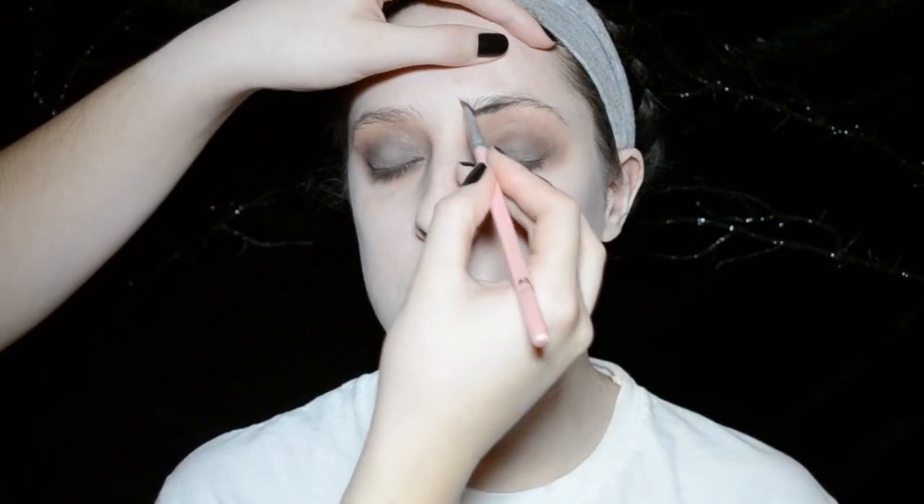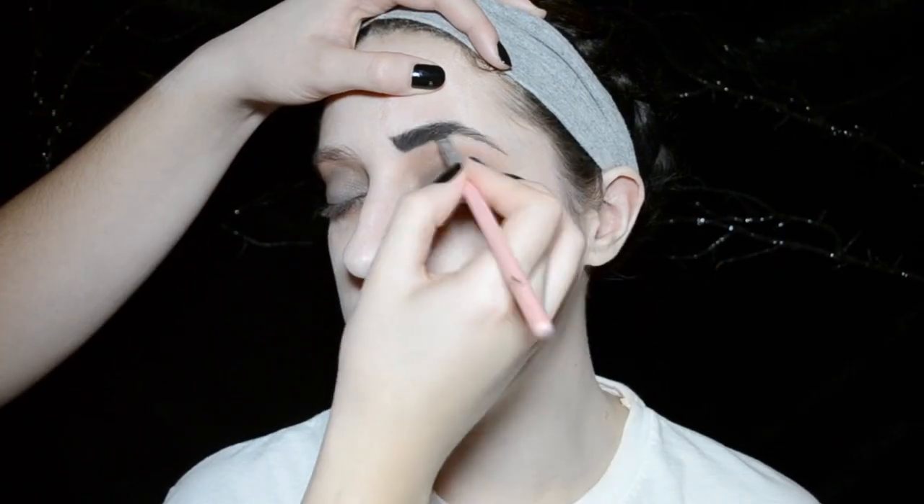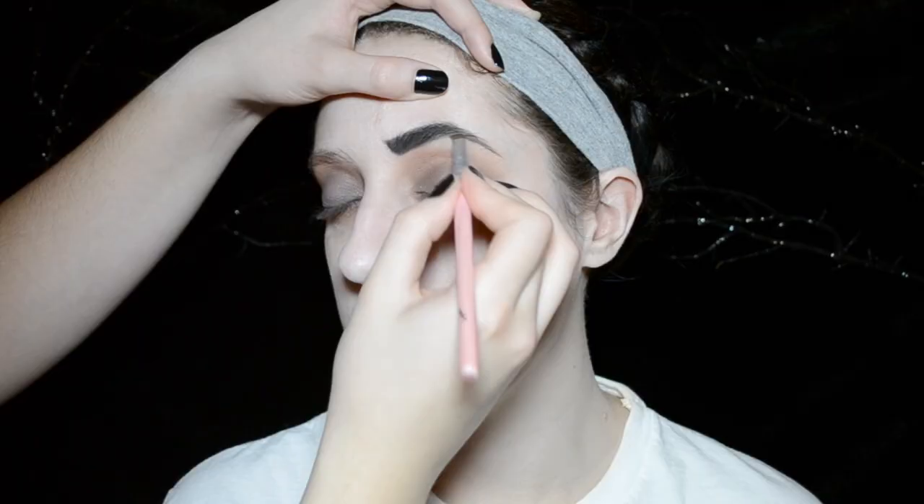Now taking a black eyeshadow on an angle brush, I'm going to fill in the eyebrows, making sure that you add a little flick in the front.